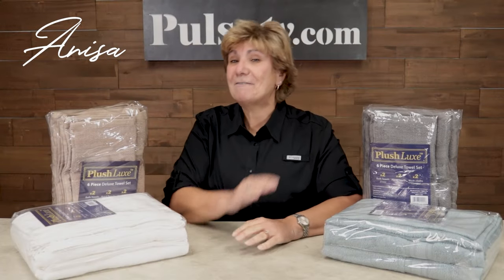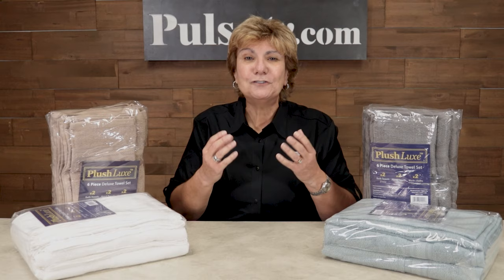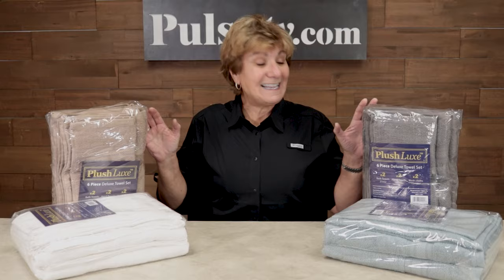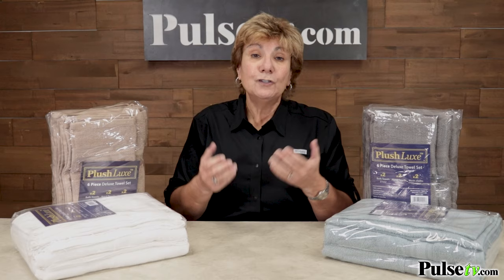Hey, it's Anissa and I've got a fantastic deal on a set of fantastic towels — and these towels actually work. Now if you've tried towels lately, I know they're super soft, but many of them just don't absorb the water, and that's why I say these work. When you use them, they're gonna actually absorb the water off your skin, and that's what you need towels to do. Why don't other towels work? Because they're laden with so many chemicals and softeners to make them super soft — so the very thing they're supposed to do, they don't do.